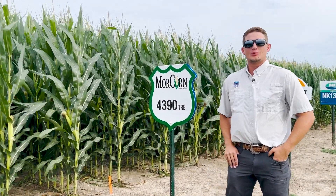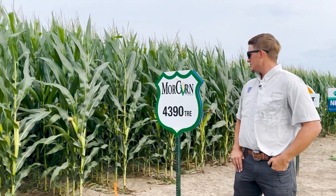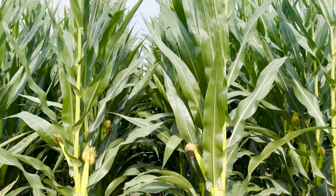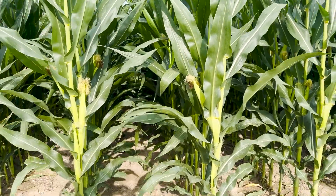Next one we're out here looking at today is our Moorcorn 4390. It's our newest 113 day hybrid. It is treated with the Trecepta above ground ear protection. It's going to give you great all season protection for that corn earworm. It's going to give you really good grain quality and test weight.